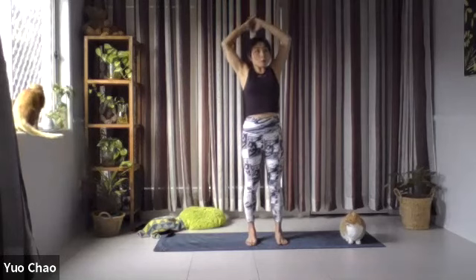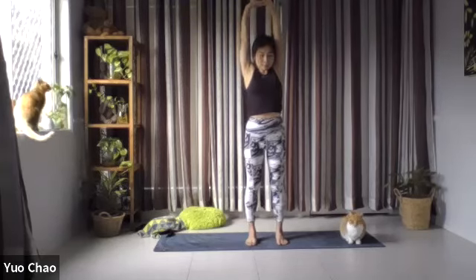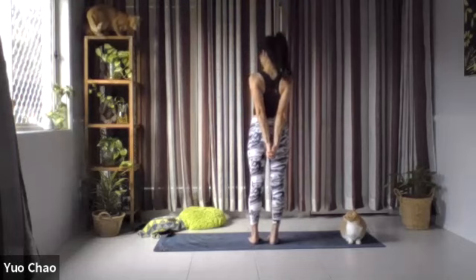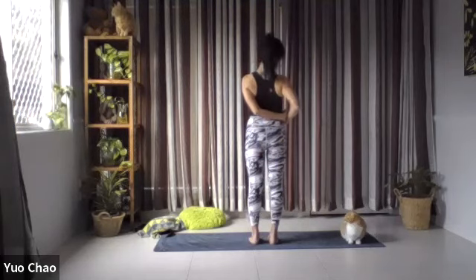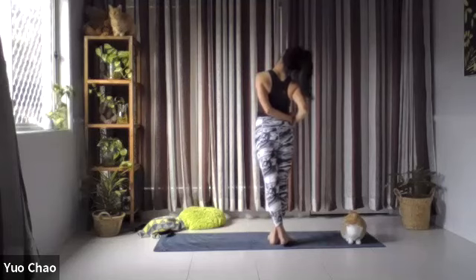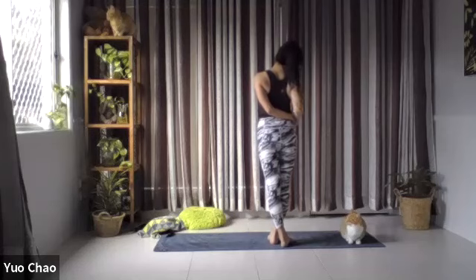And then inhale and come back to the center. Interlace your hands one more time overhead — switching it again, lifting up, but at the same time you can draw your shoulders down. Deep breath in and exhale, release by the side. You're going to interlace your hands behind you, squeezing your shoulder blades together. Draw your shoulder down, pull your fingers down toward the earth. From here, bring your hands over to your right side, then your left leg over to the right, and tip your head to the right side. Feel that stretching of your left side.